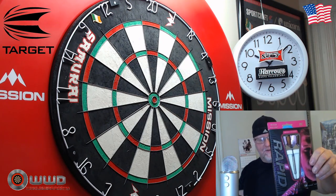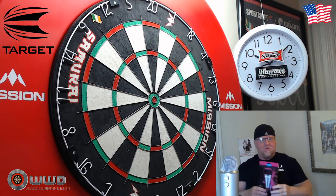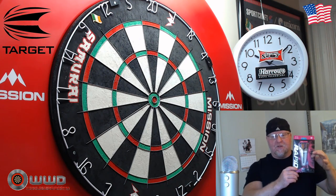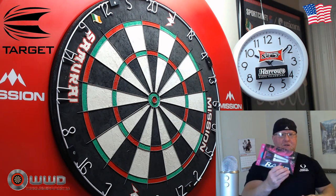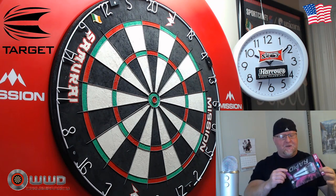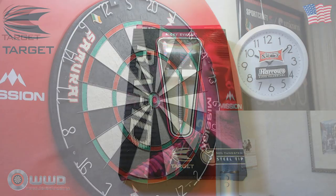Hey, what's up guys, Worldwide here. I think I have a good one for you today — we're going to be taking a look at the Rapid Ricky Evans darts from Target, the 18 gram version. I've had these for a couple weeks now and couldn't resist using them. I like these so much they're going to be my new match darts, but because I couldn't resist using them, when we take a close-up look you might see a couple little dings. Let's crack them open, make this a quick video, get a close-up look over some stats and dimensions, and then to the board we go.